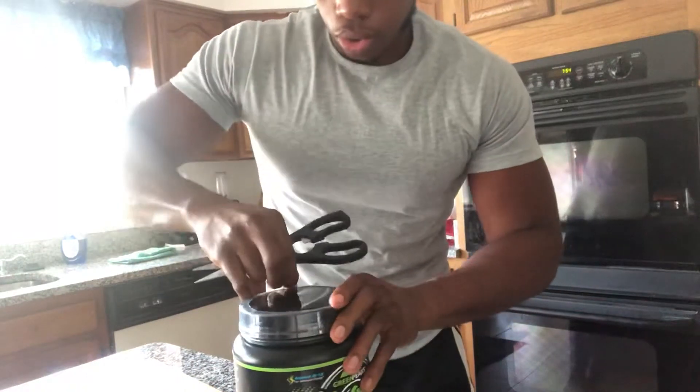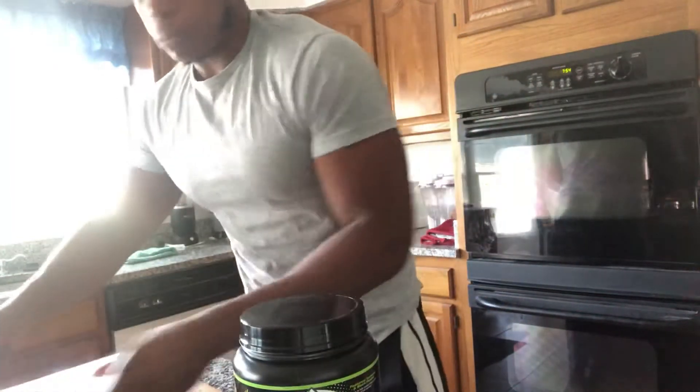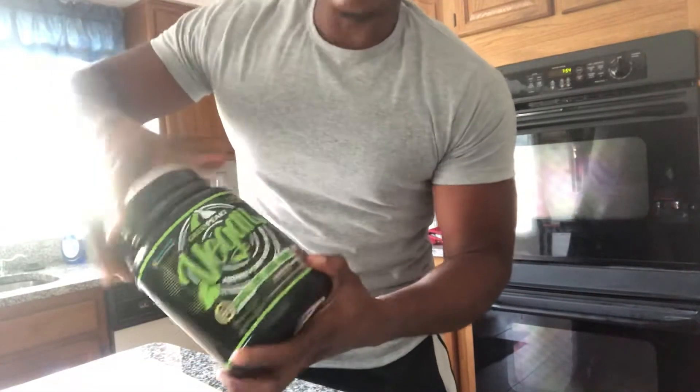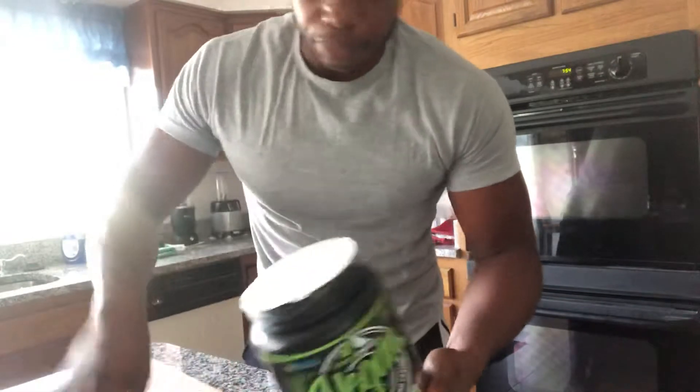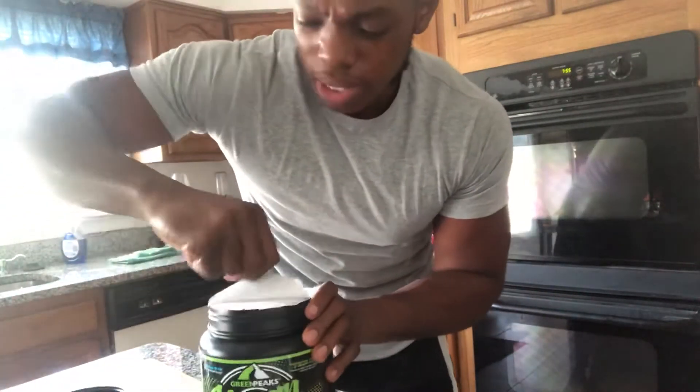So we're gonna unbox this right now and try it. I seen this — it was new in the grocery store when I was shopping. I went to the protein section looking for a protein bar and I seen that this was there.